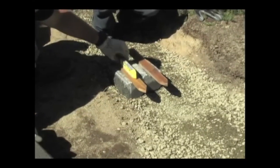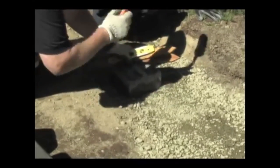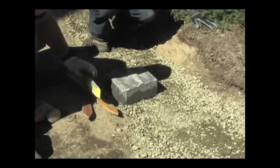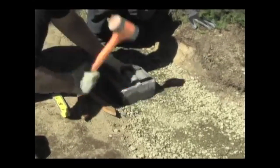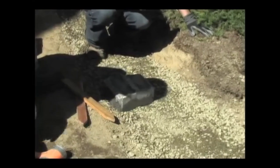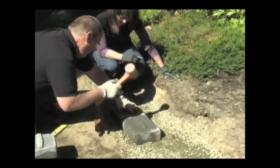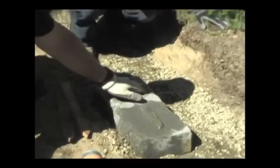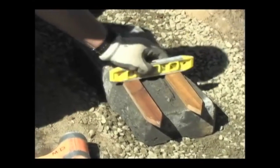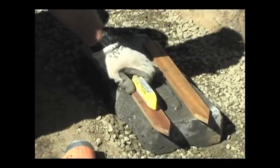We're a little high on the right-hand side, so we can take our mallet and give it a few whacks — a little bit more — until we get it level. Then we put our next block in, work that in, get it level. We want it level across here, again front to back and then side to side.